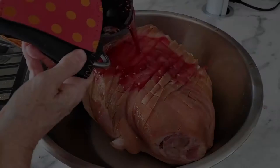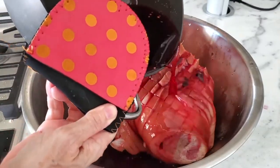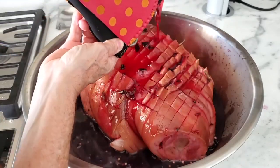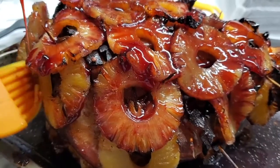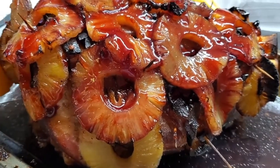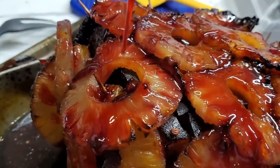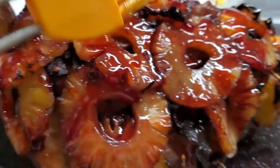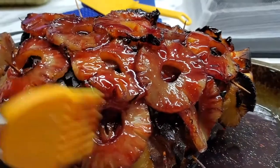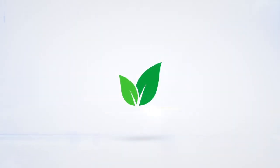We have cut our ham skin in all sorts of little squares just so that it absorbs more flavor and sticks more than ever. This is how it comes out of the oven. Enjoy a delicious leg of pork or ham with hibiscus flowers. Chef Pachi fit!